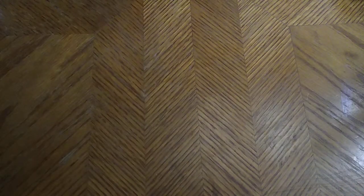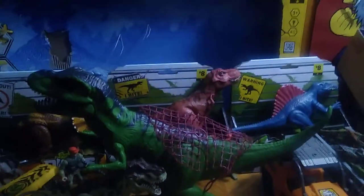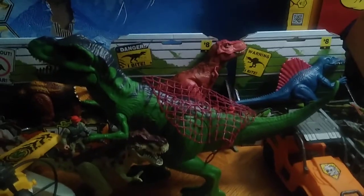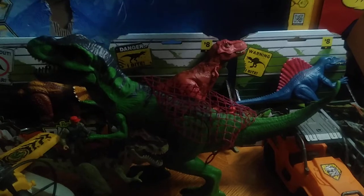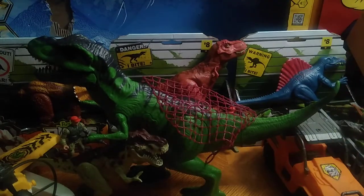Today we'll be reviewing the stuff I picked up from Dollar General for 25% off. This is the Dino Valley toy line, and this stuff is kind of based on the Jurassic Park stuff, but it's made by none other than Discovery. We've got a lot of stuff to show off because there's a lot of stuff in this line, so we're going to look at the boxes in the back because there's some big boxes here.